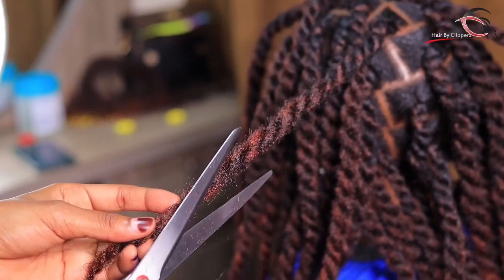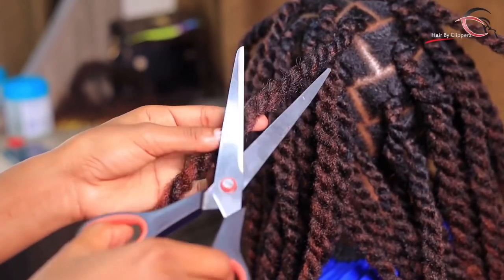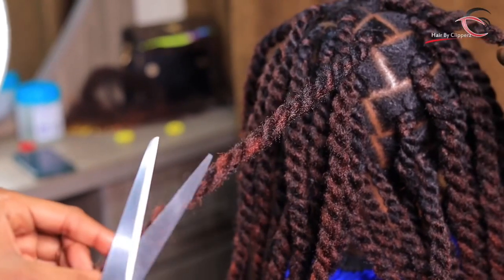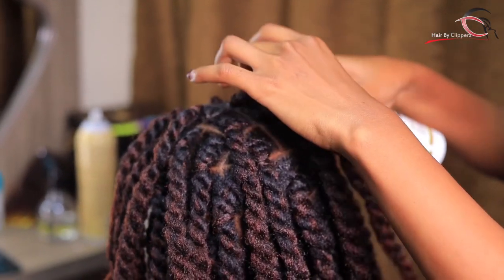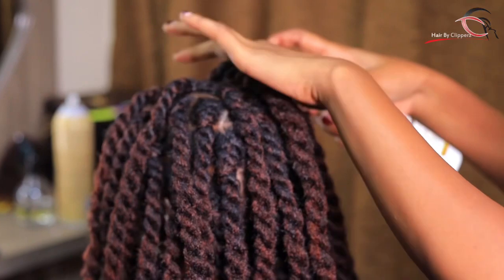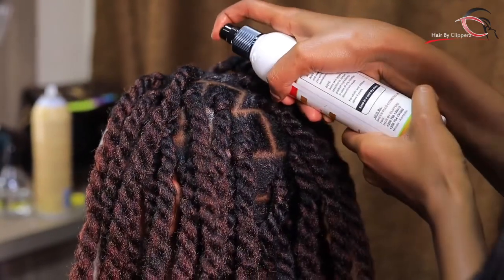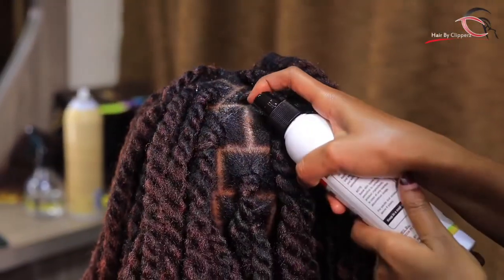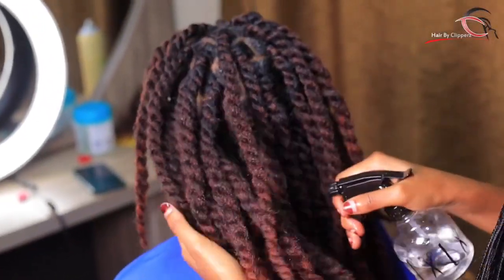I'm going to sign out, but trust me this hairstyle is very interesting. We try to make sure we give you simple hairstyles that value your time and last longer. After finishing, we always apply the anti-itch product for the hair so there's no itching at all. After that you can enjoy your hair. Thank you so much for watching — this is Hair by Clippers, and we really do love it. Remember: neat, like expected. Bye bye!